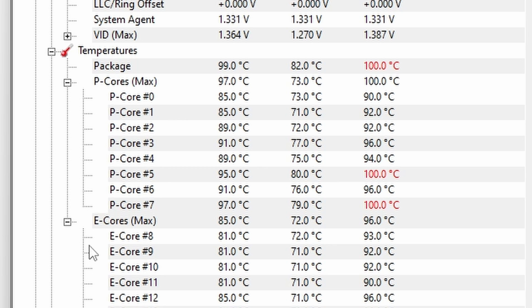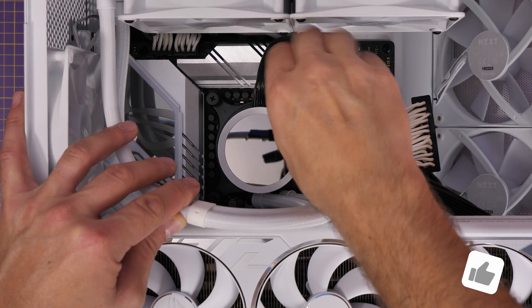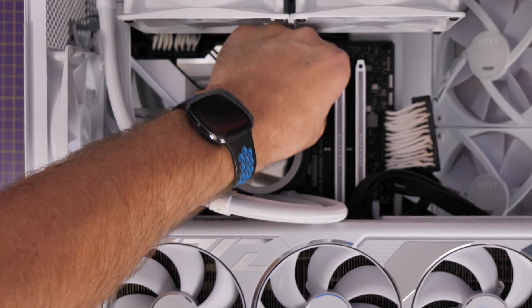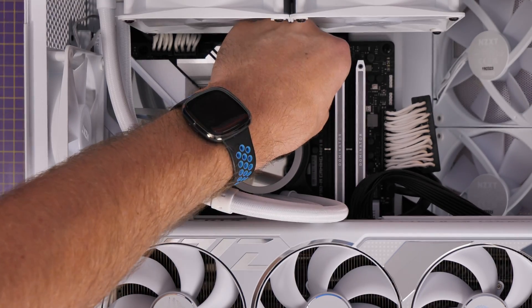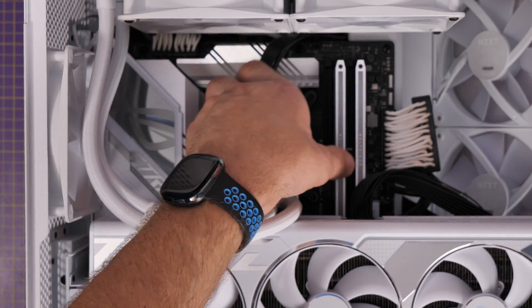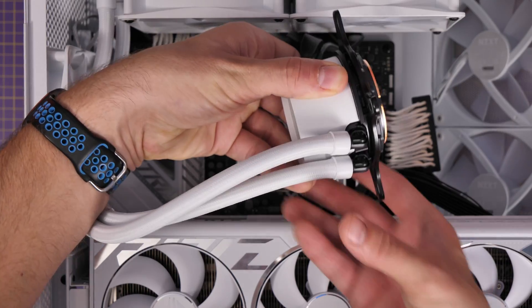So I figured I would first check that the pump head was seated down properly and it was — all the bolts were tightened up nicely. My next port of call was to check the thermal paste, because perhaps the pre-applied thermal paste either wasn't doing a good enough job, or I damaged it perhaps when installing the CPU, and therefore it wasn't giving good coverage.